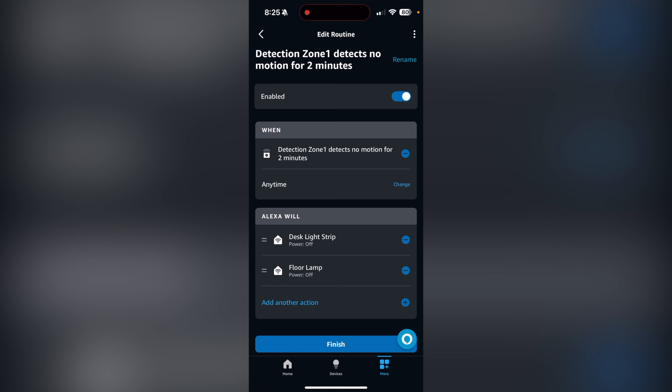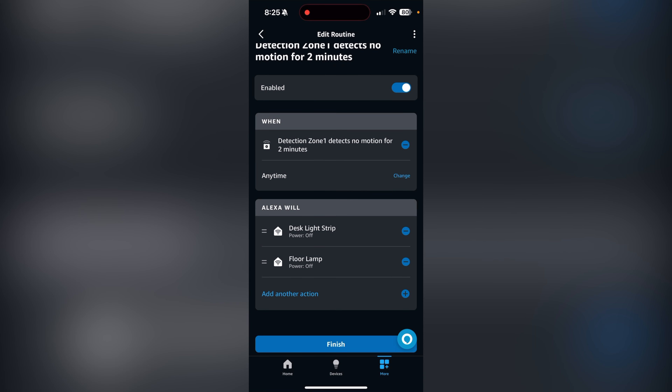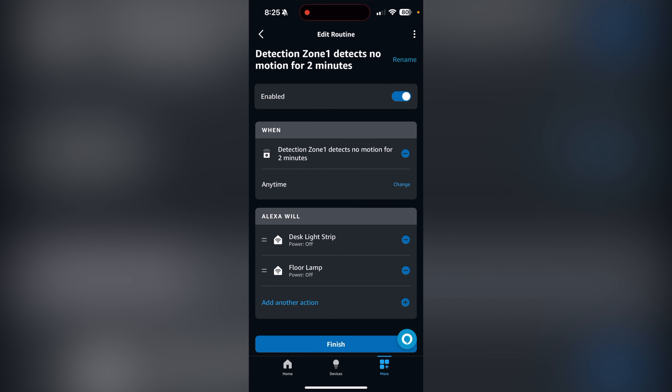I'm thinking of maybe adding music to be played when presence is detected — maybe not, depends on the time, but typically that is something I turn on when I walk into the studio. I like having music playing most of the time, but we'll see. I don't want to get too into the weeds with that. Once the routine was set up — presence detected, lights turn on; no presence detected after two minutes, lights turn off.